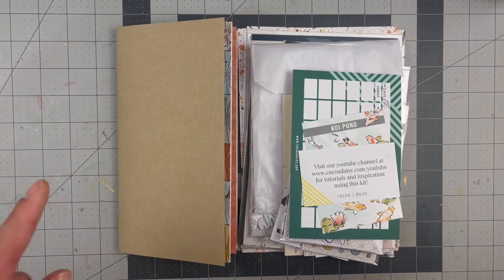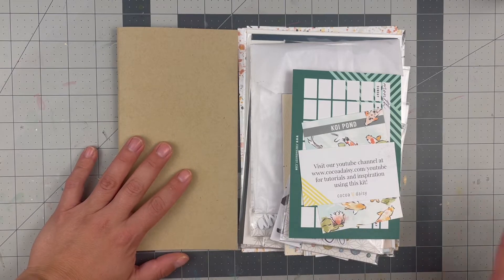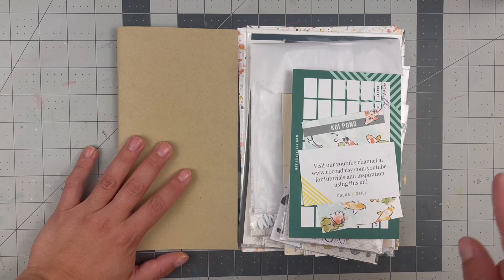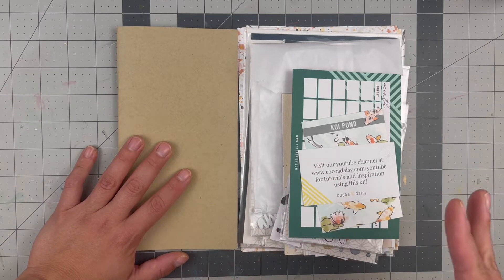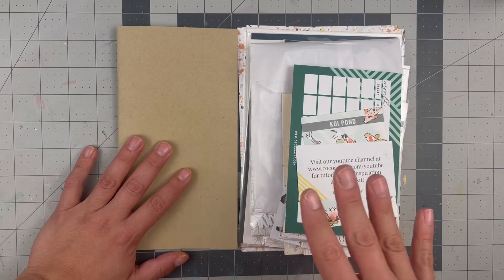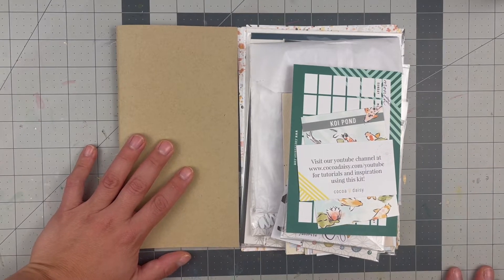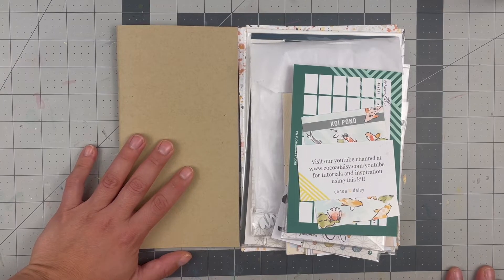I'm starting off with the June collection that got released in May, so it is May something when I'm filming this and I've had it already a few days but I haven't done my unboxing nor have used the product. They always are like a month ahead of the actual month it's created for. So this is the June kit but they ship it in May, and moving forward I will get the July kit in June.